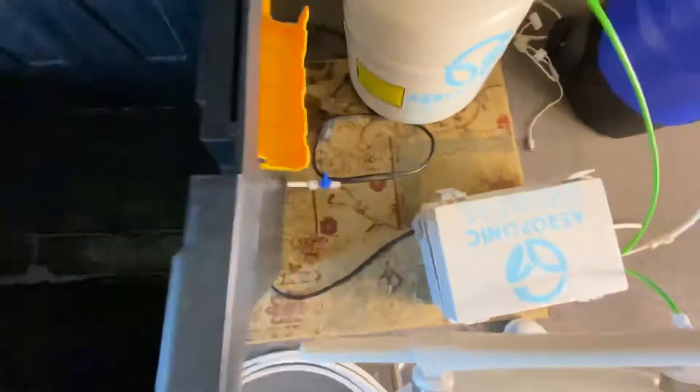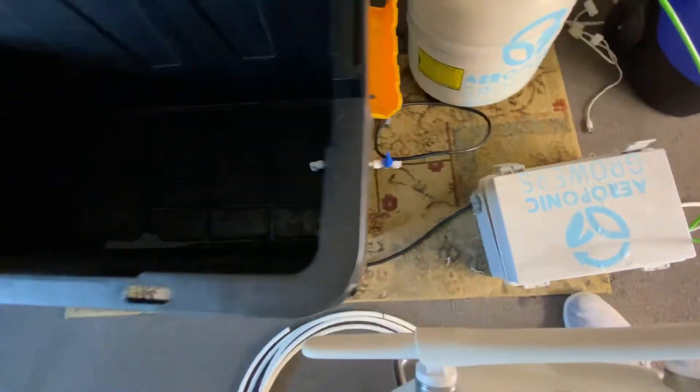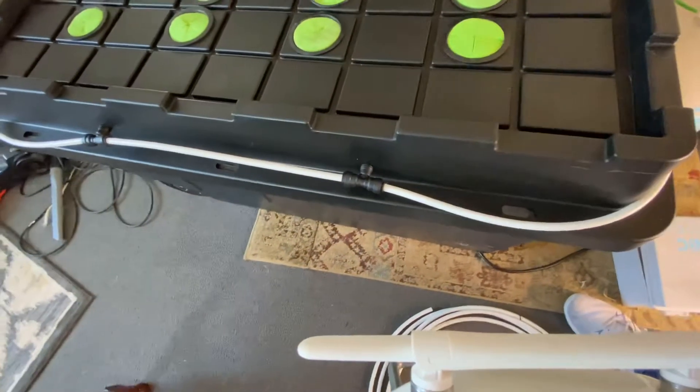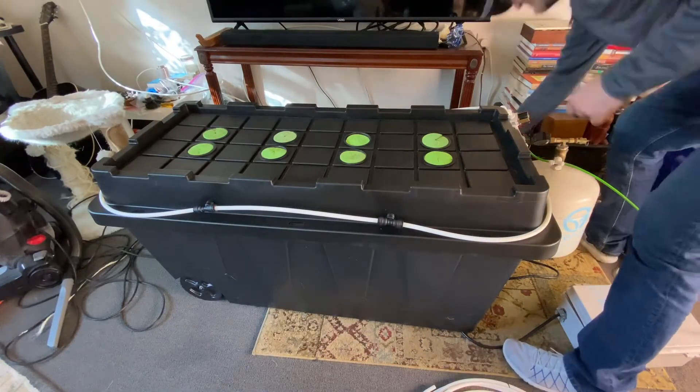You can see I put a three-eighths bulkhead down at the bottom there, and that can work as your drain. Or if you wanted to return it back on the inside, you can see how the nozzles all sit in there. Now I'm going to plug in the solenoid so you guys can see how this works.